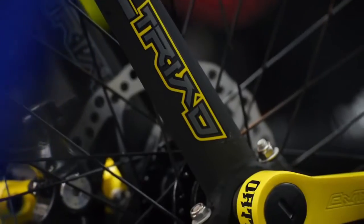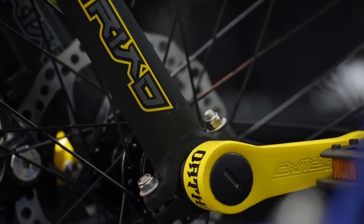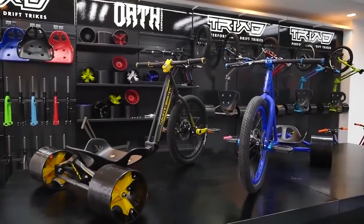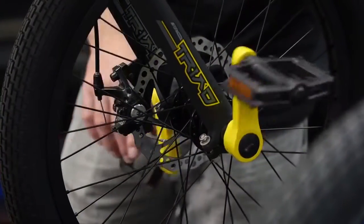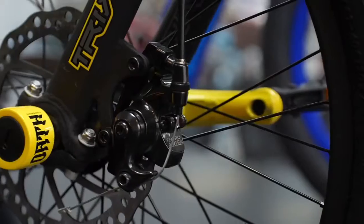Another upgrade over the underworld is the alloy Oath cranks. This Triad features the Oath component disc brake ready hub, M-Tectro cable operated disc brake.